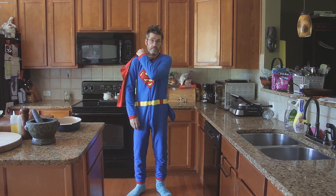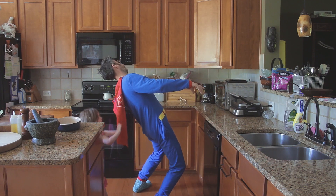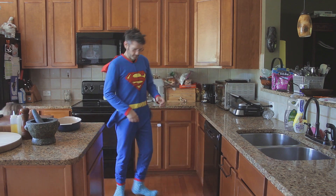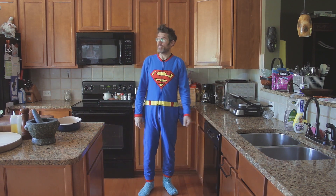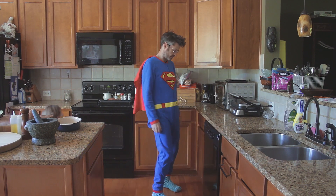My cape's falling off. I can't reach. You can't reach. Do you want to do it? Is it on? Yeah.